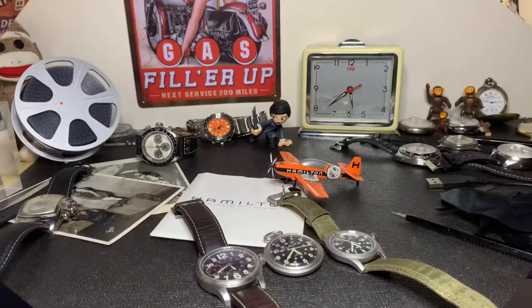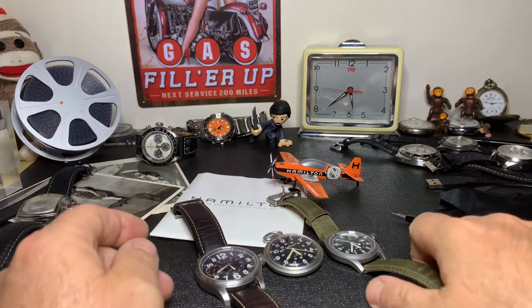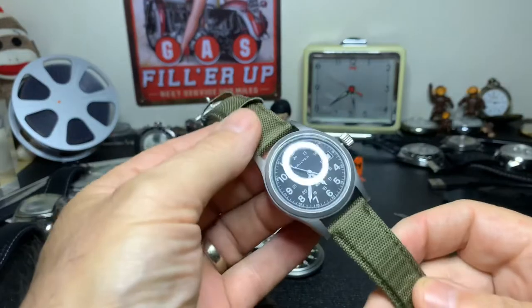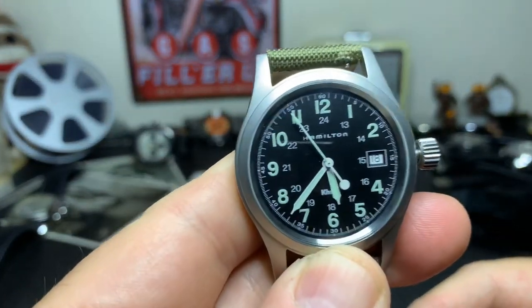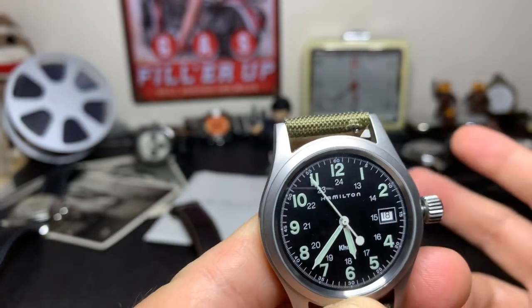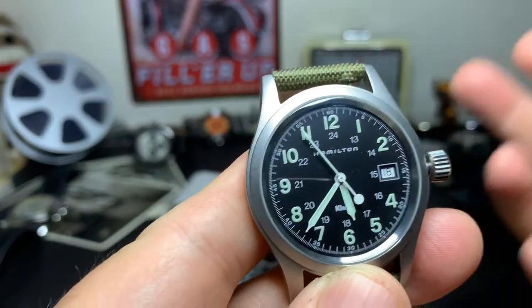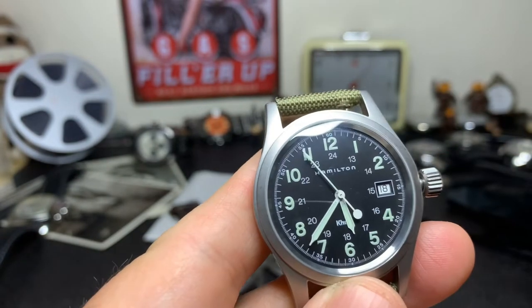Let's turn the camera around and get into today's video. Now that we've got the camera flipped around, let's take a look at the watch in question — the Hamilton Khaki Field. This comes in a lot of different variants and sizes. This particular one is the quartz model, which is kind of my least favorite. It does come in an automatic and also a hand wind, which is my favorite, and I'll explain later why.